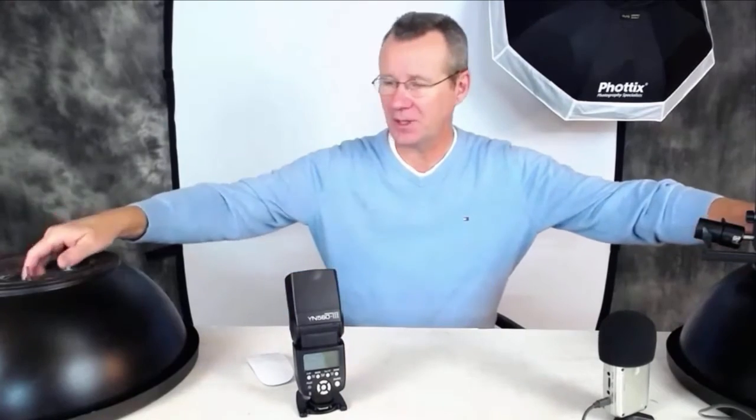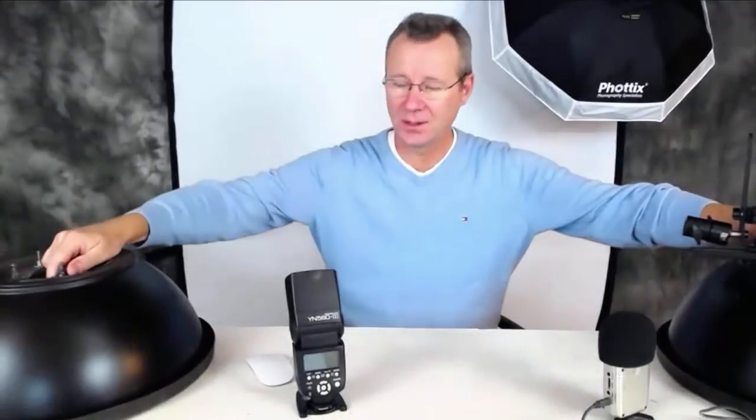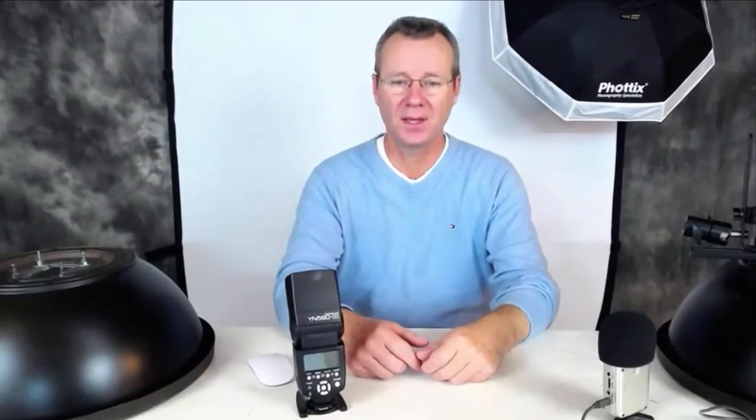Hey guys, Paul here with Patek Photography and Gear Reviews. Today we're going to do something kind of interesting. I've got two DIY beauty dishes and a third beauty dish behind me which is a 27-inch Photix Luna. The reason I'm doing this video review is due to a number of emails and questions about beauty dishes.